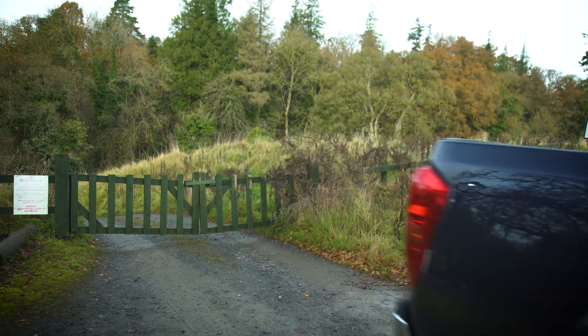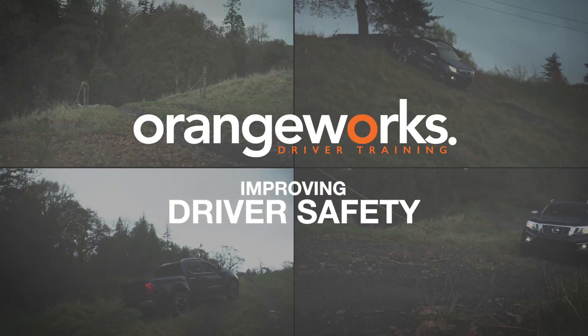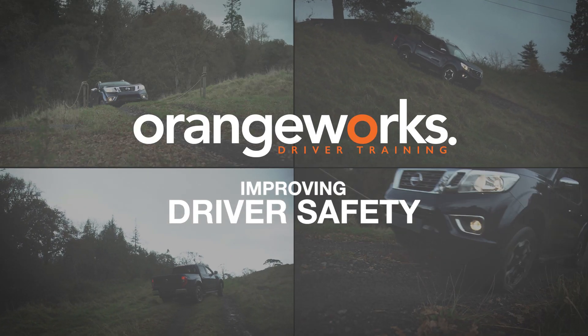Now you're ready and safe for the road again. OrangeWorks — improving driver safety.